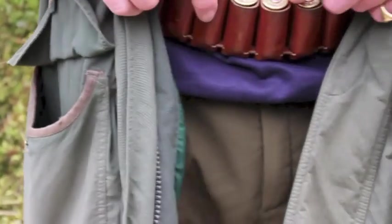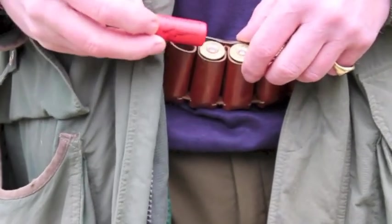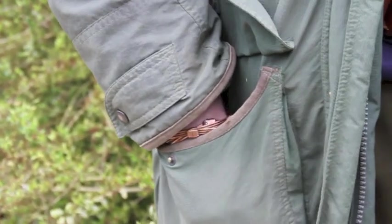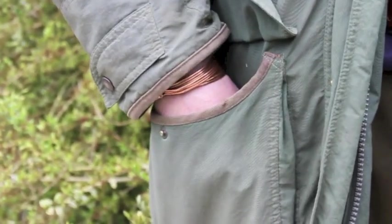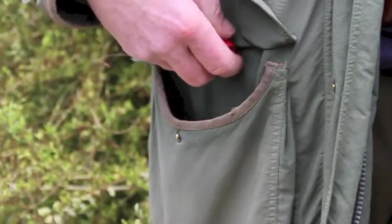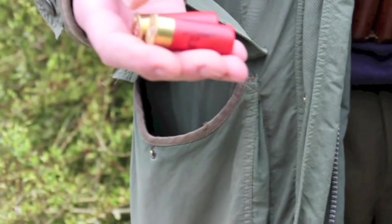People who shoot game either load from a belt, where you can only take one out of the belt, or they load from a pocket. When loading from a pocket, the two cartridges can either come out different ways round or they can come out the same way round.